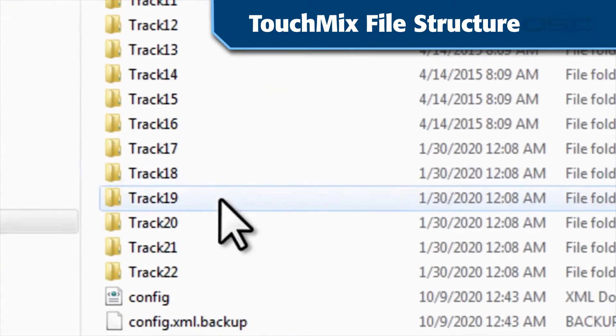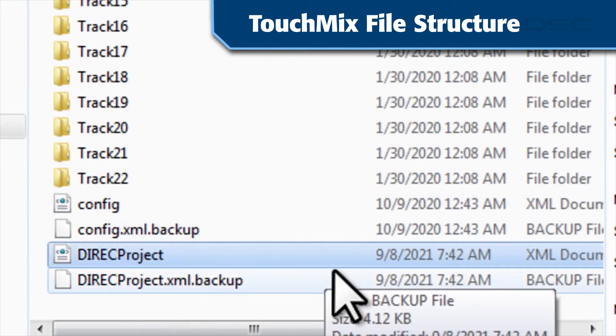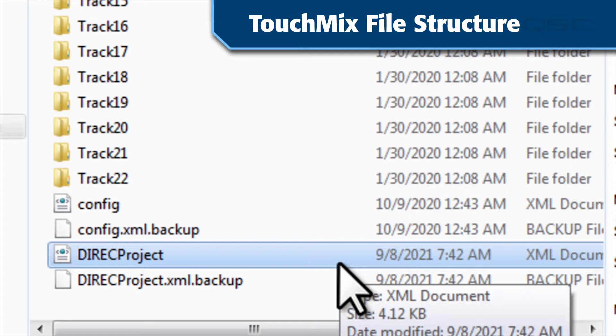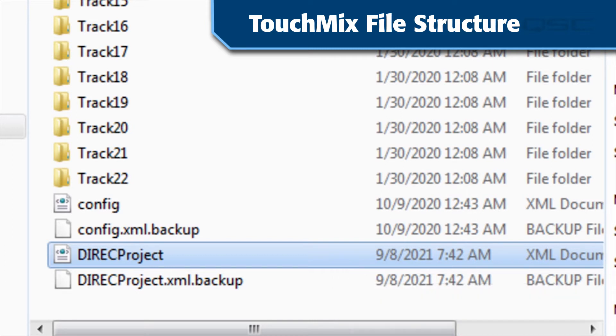There will also be a document named Direct Projects that contains the header data for the session. This will be useful when importing your tracks to edit in a DAW. Different DAWs handle multiple takes in different ways, so you'll need to check the documentation for your software.